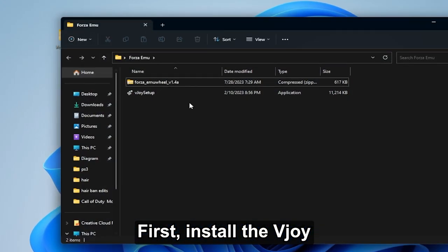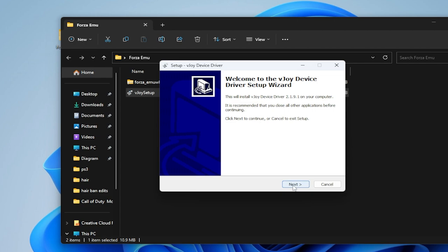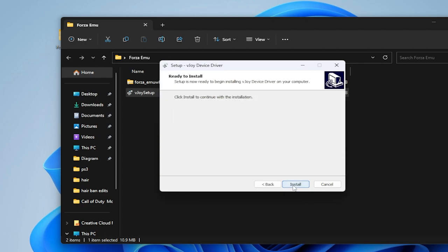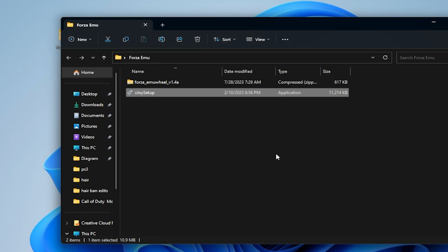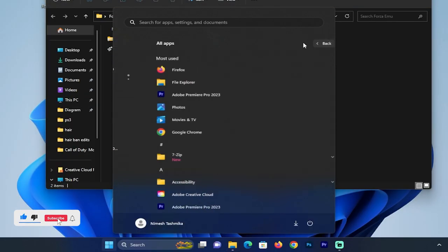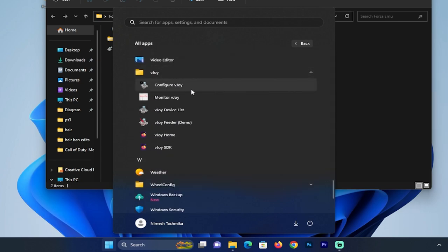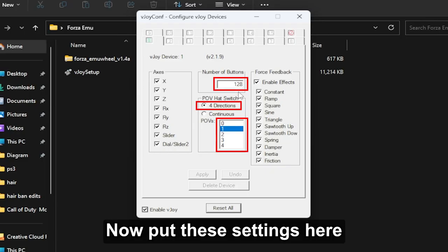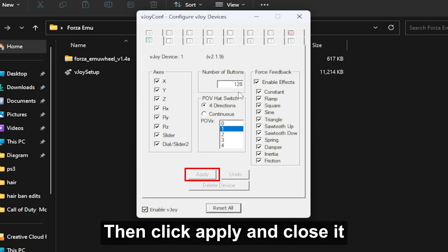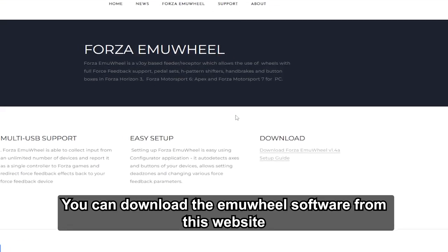First, install vJoy. Now go to Configure vJoy and put these settings here. Then click Apply and close it. You can download the Emu Wheel software from this website.